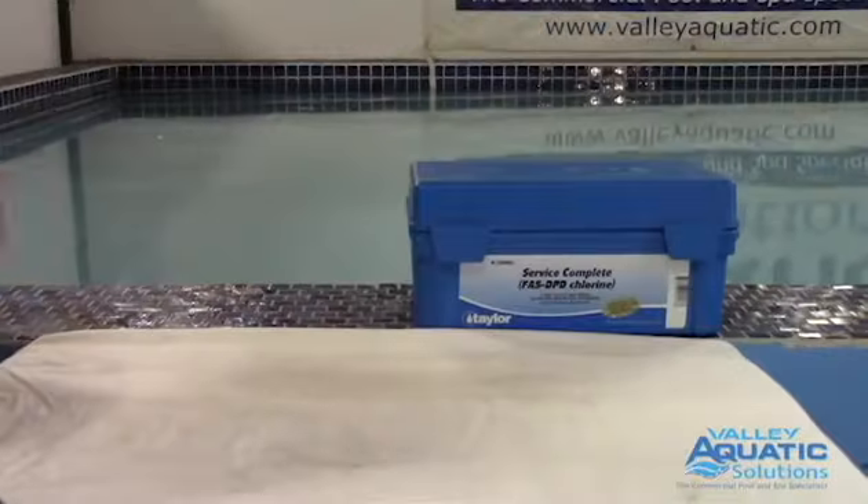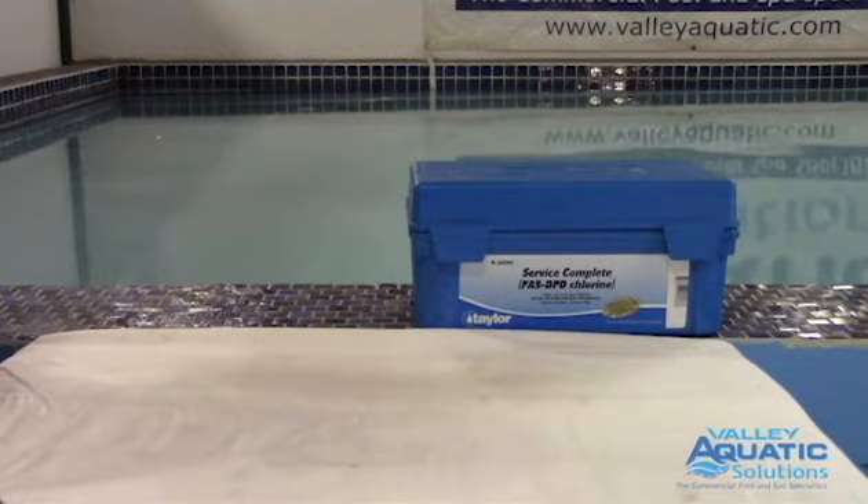Hi, my name is Ken Walther from Valley Aquatic Solutions. Today we're going to talk about using the Taylor test kit. I'm going to show you how to test for free and combined chlorine using the Taylor 2006c test kit.